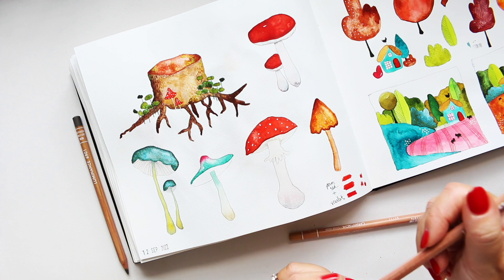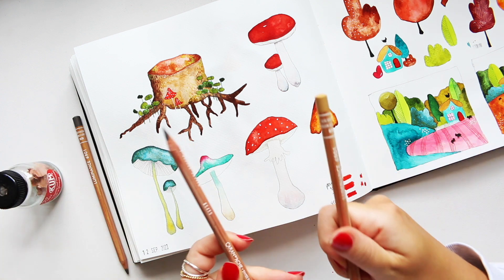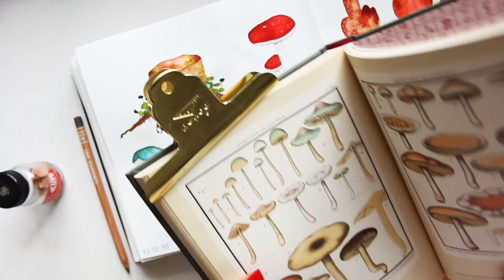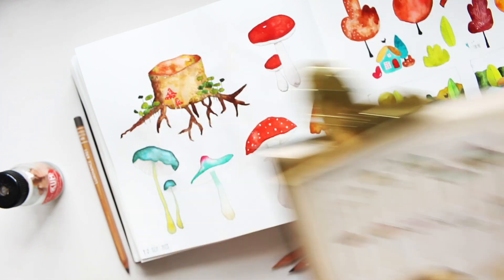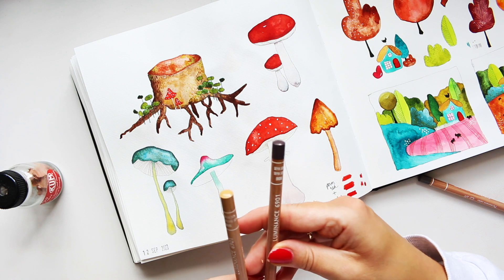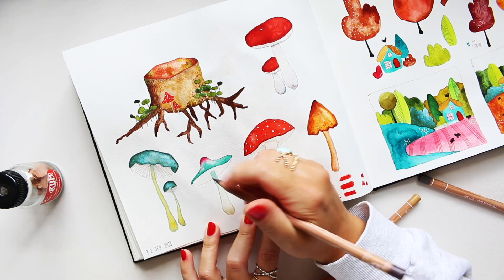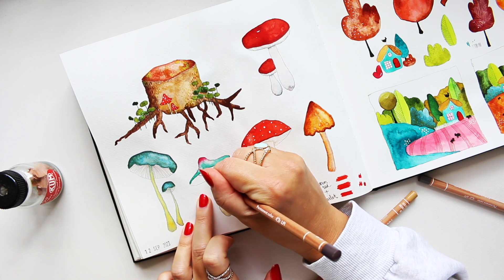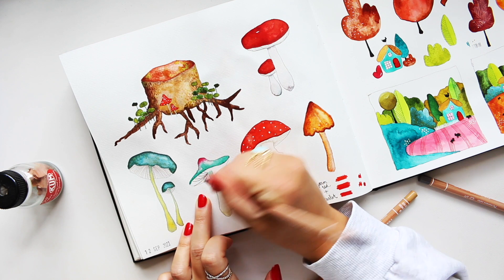To work with pencil on the mushroom gills I need a very sharp point — the Luminance pencils hold a beautiful point. I'm going to first draw the gills with a darker pencil, fill them in with the lighter color, then go back to the dark pencil for shadowing. The pencil I've gone with is sepia 50%. The gills start from the stem and curve upward — they're enlarged and not close together, so there's a lot of fun dimension to create.